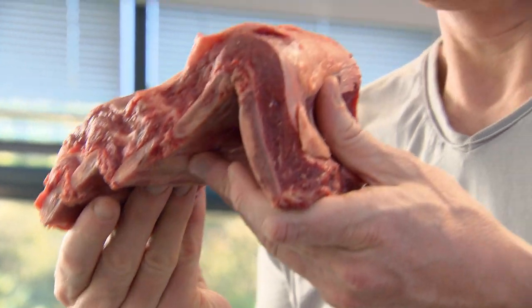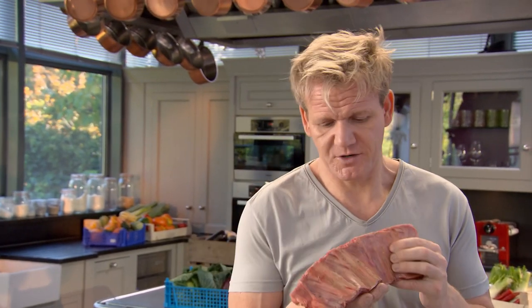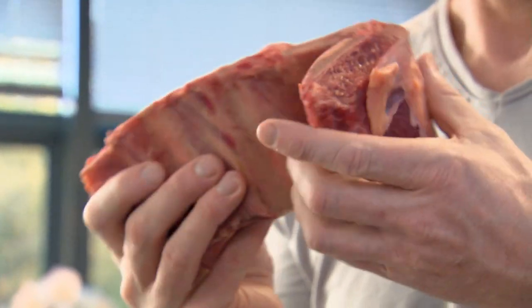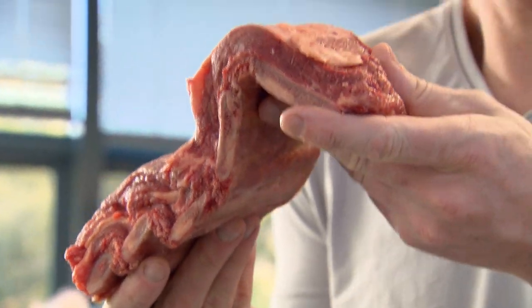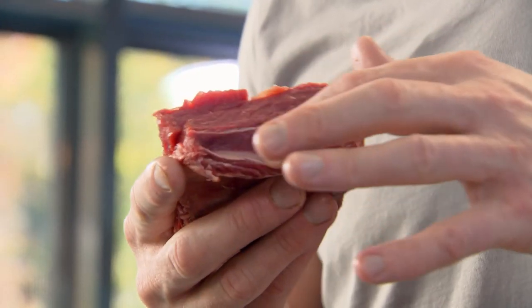These are beef short ribs — there are basically five to six bones across there. As the short rib cooks, it sticks to that bone. The bone implants flavor, and the meat just sort of melts. Cook slowly, it gives it that nice level of intensity. Slice alongside the bone, straight down. You see that marbling? That sort of disappears and disintegrates. I'm cooking them in a roasting tray.